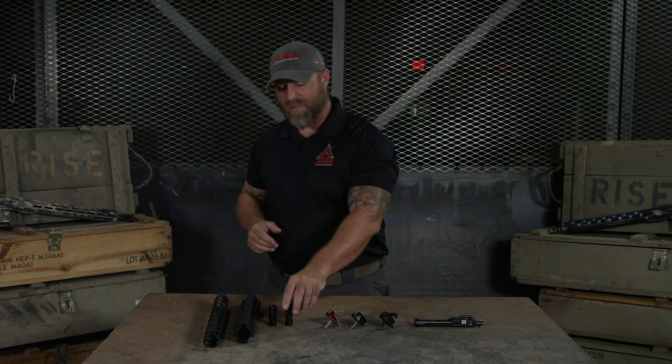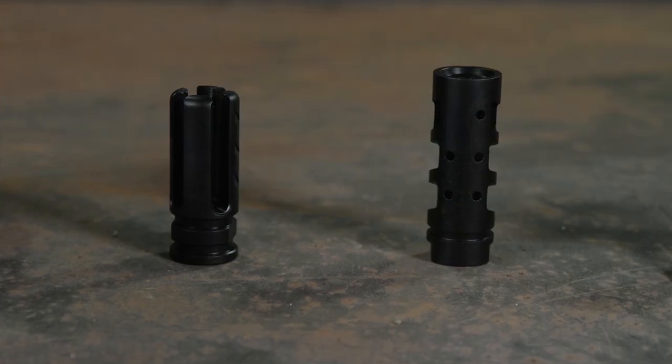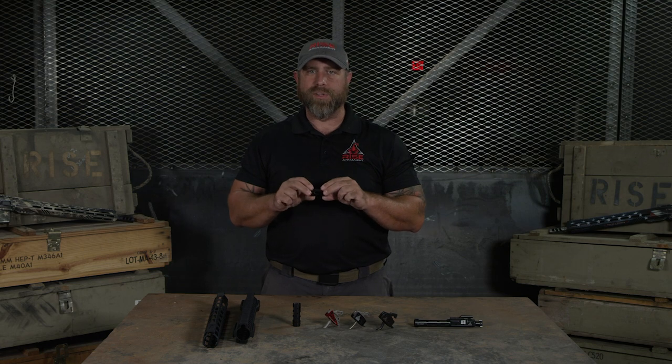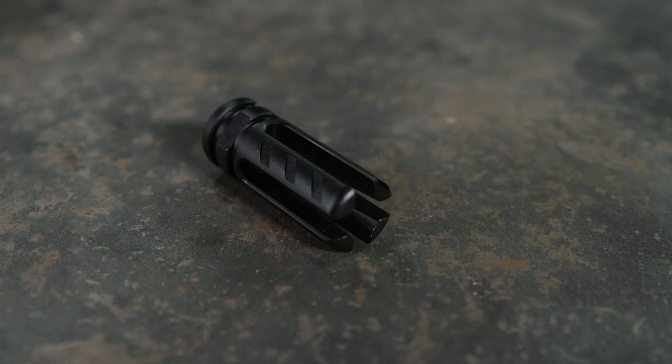If my gun already had a fantastic trigger in it, the next thing I would look at swapping out would be the muzzle device. Muzzle brakes are great for reducing muzzle rise and mitigating felt recoil, and flash hiders are great for reducing shooter visible flash in low light situations.